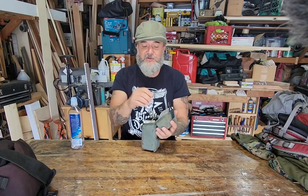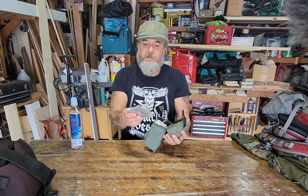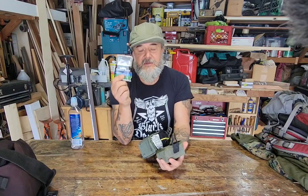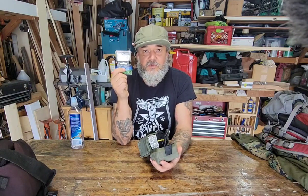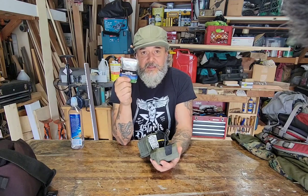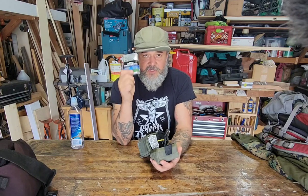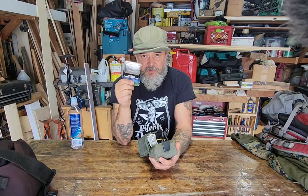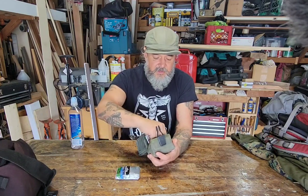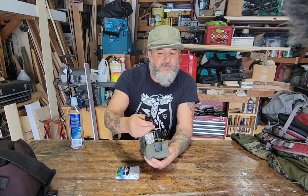Let's see what's in this — I haven't opened it in years. There's a mylar blanket. If you get lost in the woods, you wrap your body in this thing — it reflects your body heat and will keep you alive through the evening. You can also use it for signaling or as a tarp. It's got many uses.